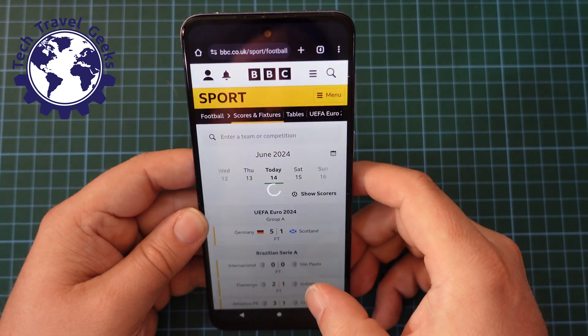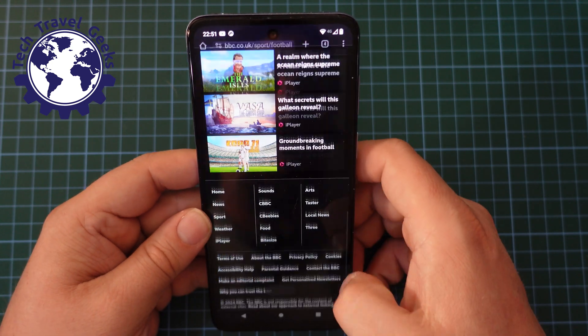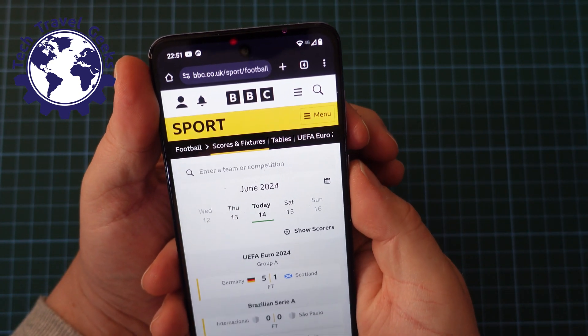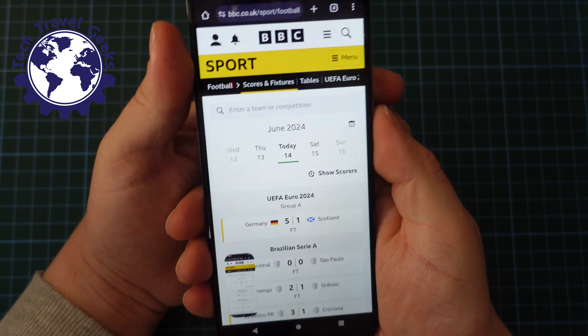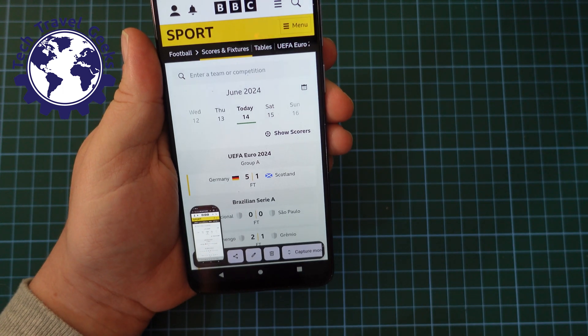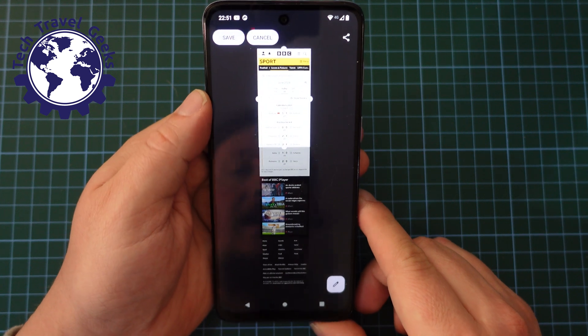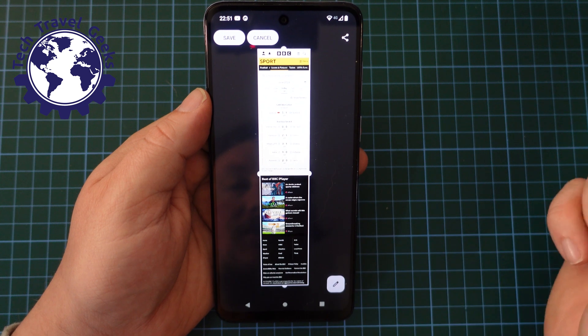Another fun thing is, if you are on a web page where there is scrollability, what you can do is take that screenshot — volume down and power, press that together. And then at the bottom of the screen, capture mode comes up. What this does is give you the full page as it is after you've scrolled, and then you just highlight down for the whole screenshot.